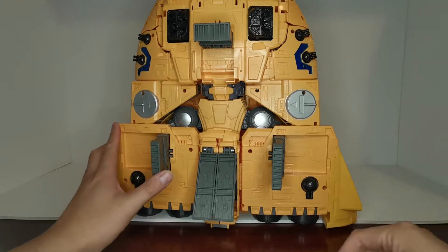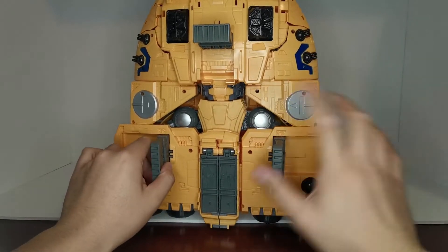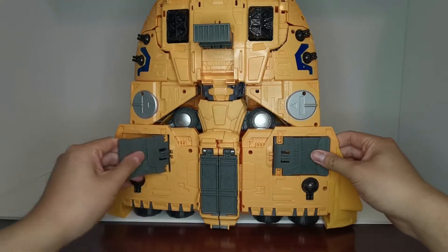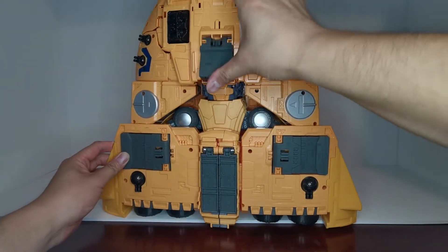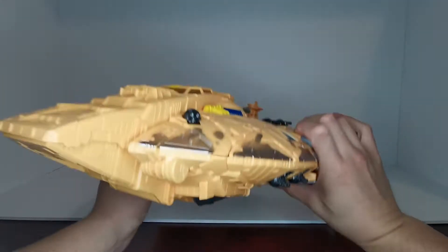Now to transform this guy, let's start by folding up the landing bay and folding all the landing gear pieces back as well. They're held in via a clip into this little part — push that back, same on the other side. Fold that down as well so that it's completely flat.